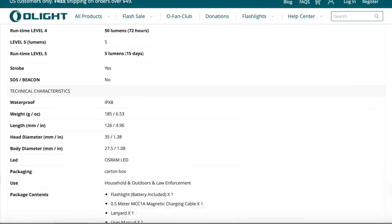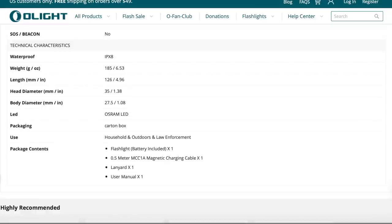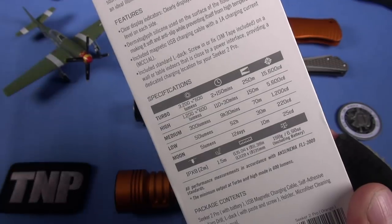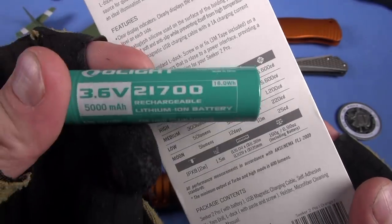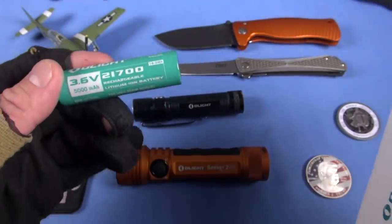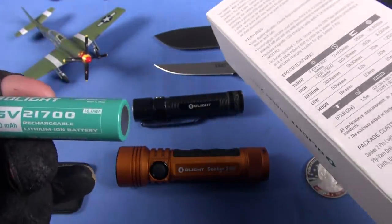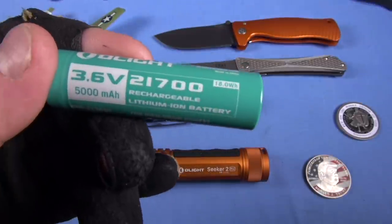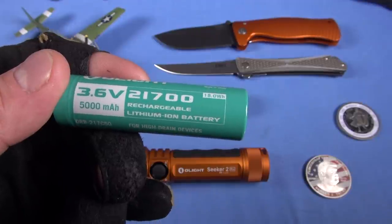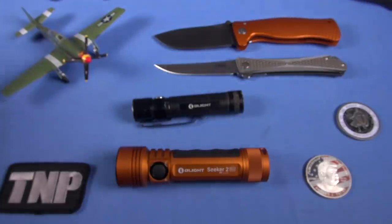Now, if the battery gets cold — like I always say — you're not going to get these run times, even with this amazing power cell. I'm still learning about the 21700; this is the first light I've ever bought that has it. But if it's anything like an 18650, performance will be diminished when it's cold. Lithium ion batteries are amazing, but just like anything, when they get cold you're going to get diminished performance. That's a-okay.